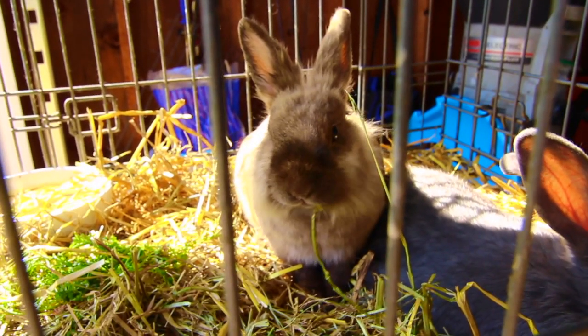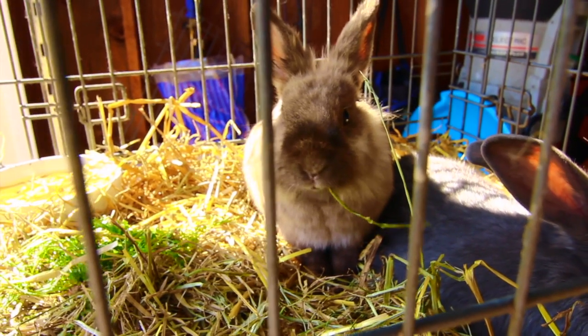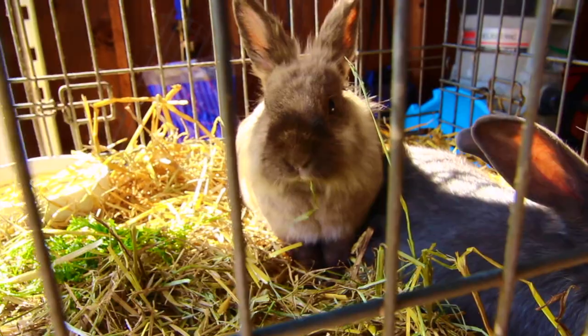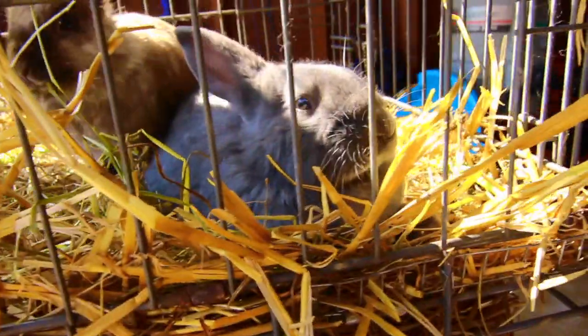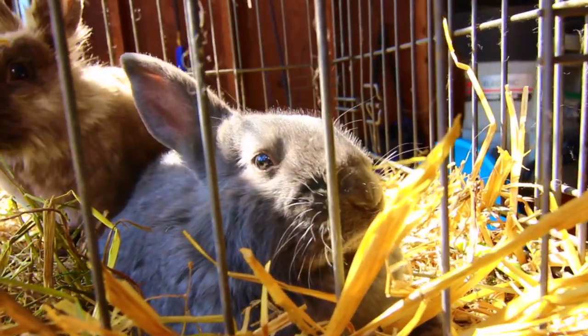Welcome back to the channel and welcome to some of our new friends. We got two bunny rabbits. The brownish one is a lionhead and the gray one I believe is a rex rabbit.